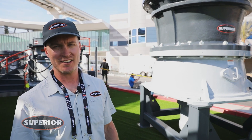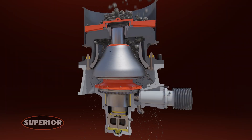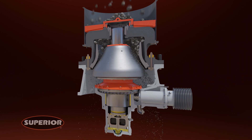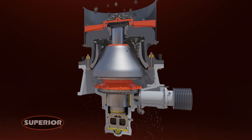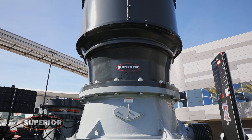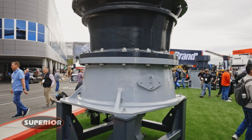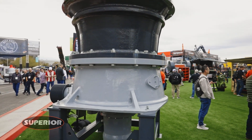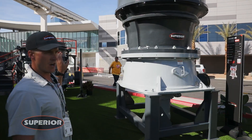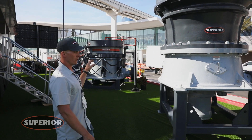The first unit we have here behind me is the SS 300 cone crusher. This is a spider style cone crusher, so there's a big spider cap on the top — both solid castings on the top and bottom. This is a 300 horsepower unit. Superior is also offering in 2023 the ST 300, which is the tertiary style machine. The SS here has a feed size of roughly 17 inches, and you can also pair this with our Vantage automation. We've been working on and developing the Vantage for years on the Patriot lineup, so you can see the same interface on all three units behind me.